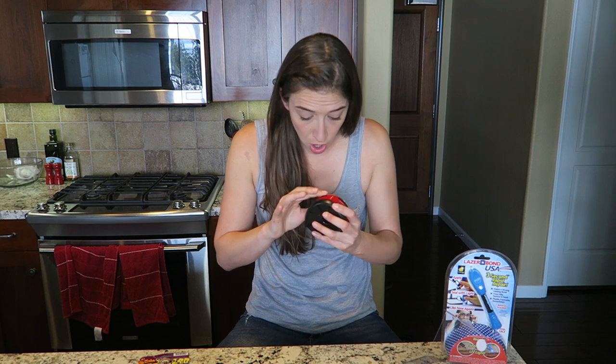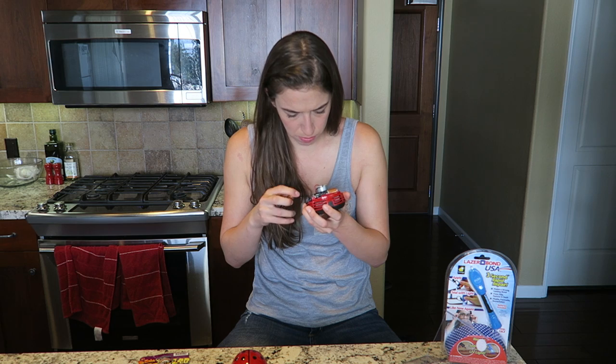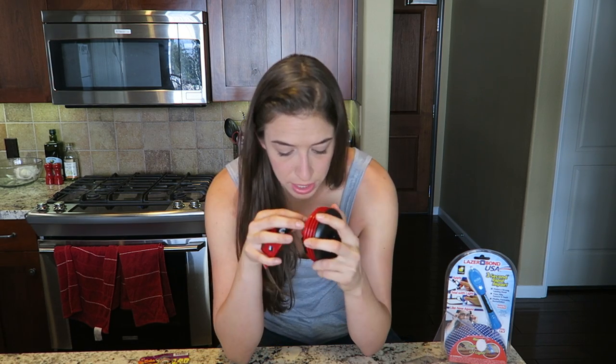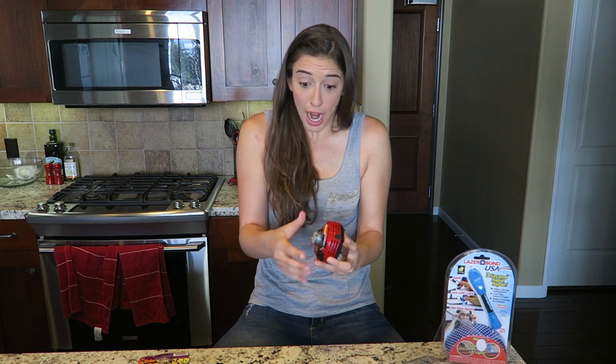Are you kidding me? Maybe they're in backwards — why do you know what the positive side of the— yep, they're in backwards. So really I'm just an idiot. Cross your fingers. Come on, man! Really? This is just broken? Useless. I got it!